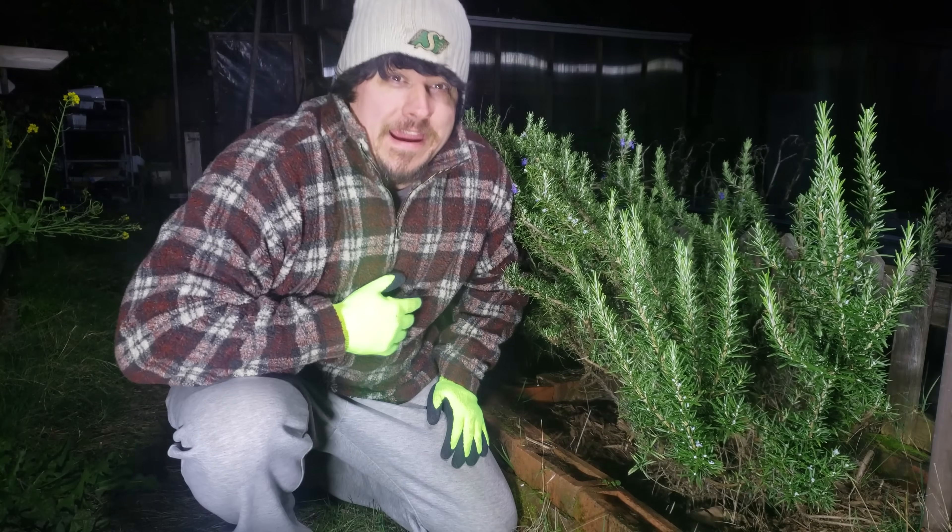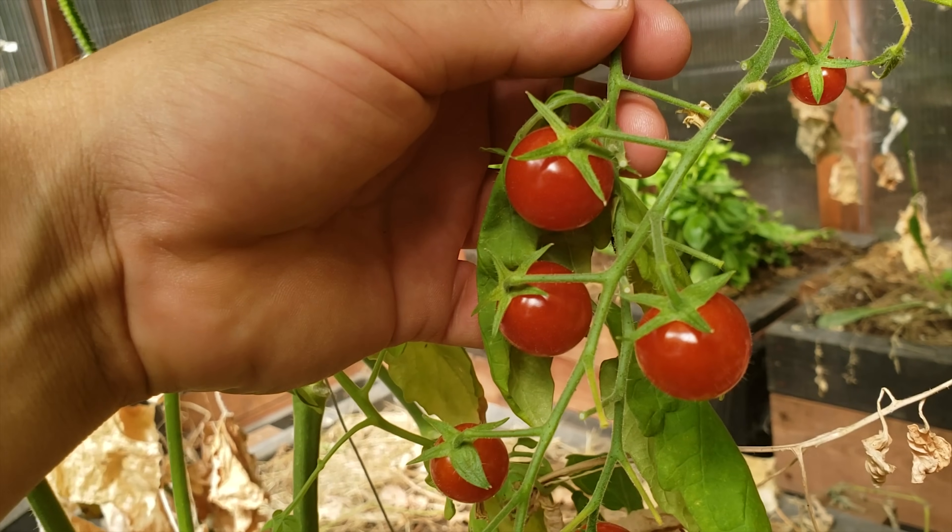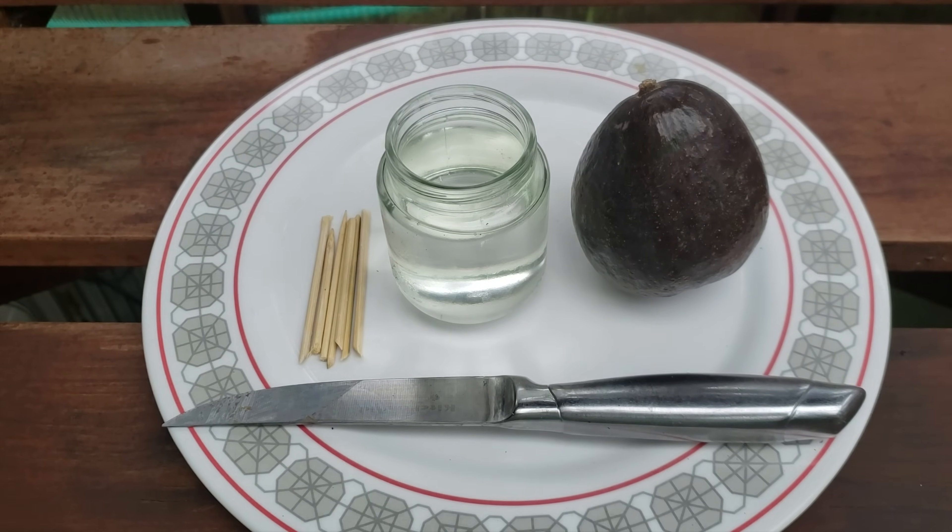Hey guys, if this is your first time visiting the Ripe Tomato Farms channel, I want to thank you for stopping by. Here we talk about all the best tips and strategies that you can use to grow the best backyard veggies. So if growing fresh fruit and vegetables for you and your family is something you're passionate about, consider hitting that subscribe button so you don't miss a thing.